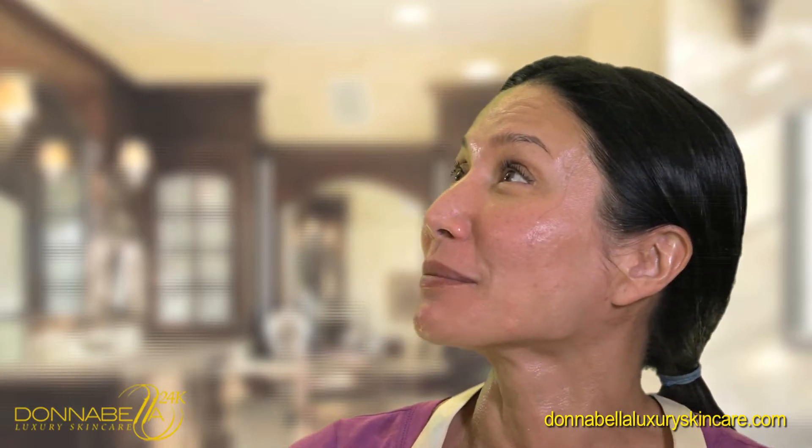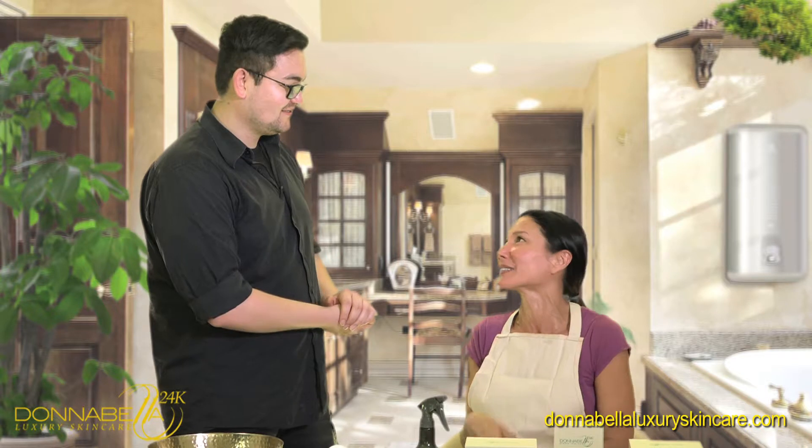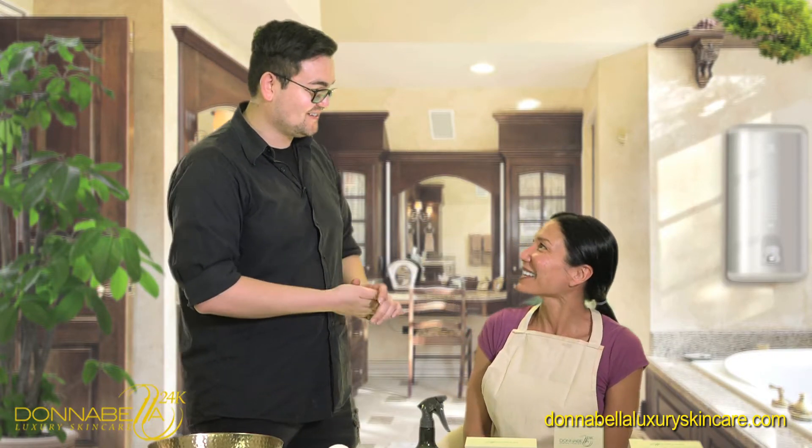So Desiree, what do you think? Oh my god, that felt amazing. I felt from the minute you put that mask on, it felt like my skin just soaked it right up. And then the serum along with it, it just added to it. And then the cream, it just feels so hydrated, and moist, and vibrant. Awesome. You look great. Thank you.